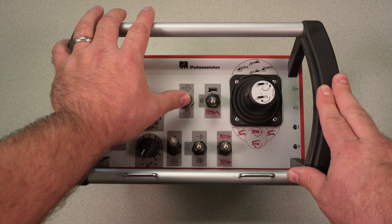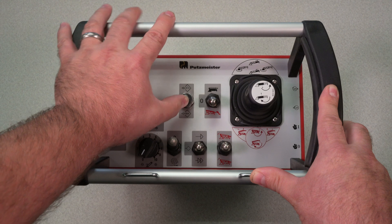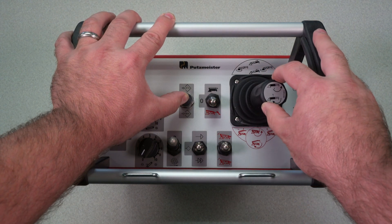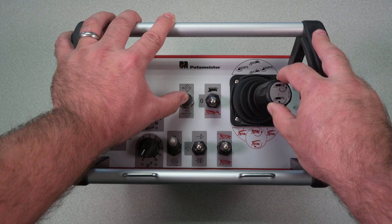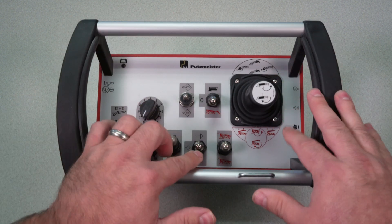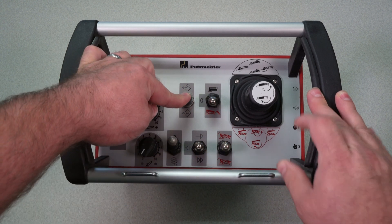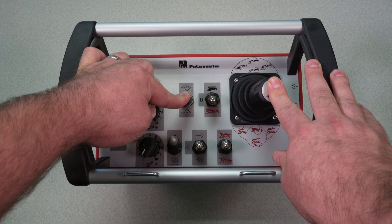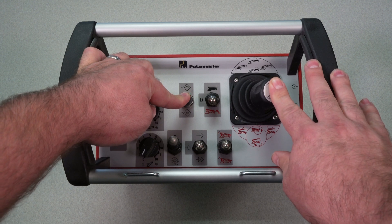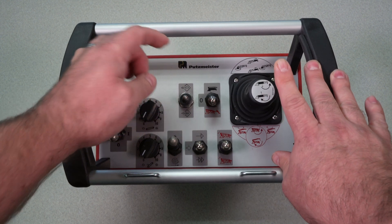In order to set that user-defined speed, this is for setting the maximum. You must actuate the toggle and get into the function as fast as you want it to go. When you're happy with the speed, let go of the toggle, then let go of the joystick. Same way with the minimum — you press it downward, get into the joystick function, get the boom moving just barely at the minimum speed. When you're happy with that start point, let go of the toggle, let go of the joystick.